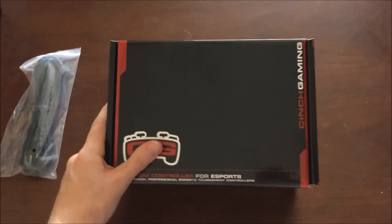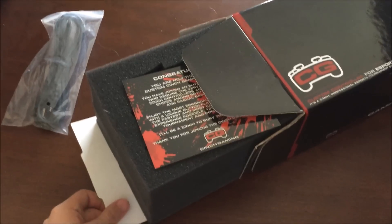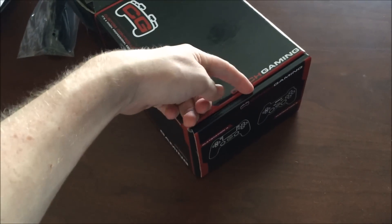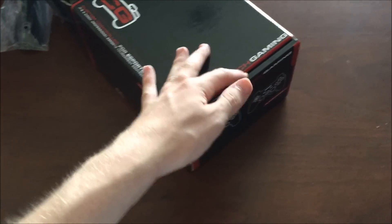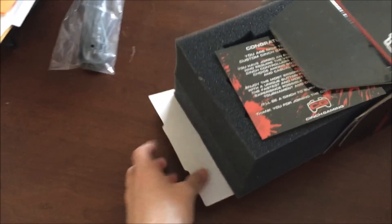Let me get this open real quick and I'm just going to show you guys what's inside. It was actually more of a pain to open than I thought. Basically, the way to open these is you just pull down on either side hard enough until it opens up like this. So let's open this up and pull this out.